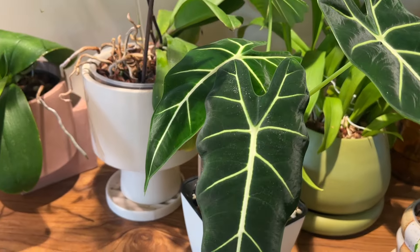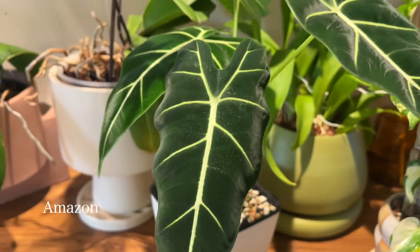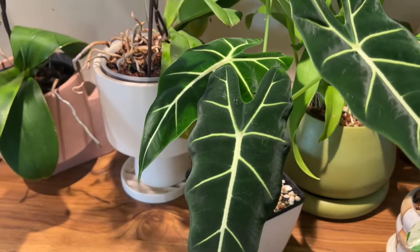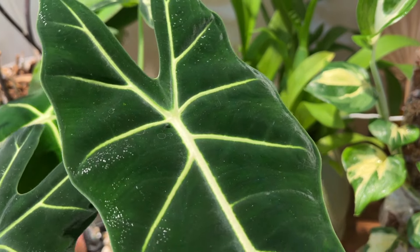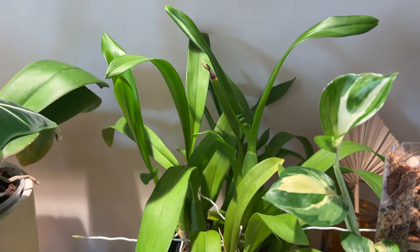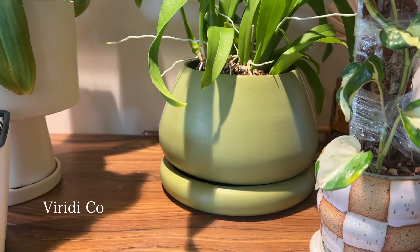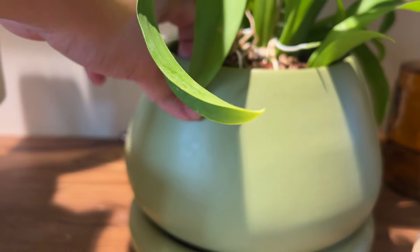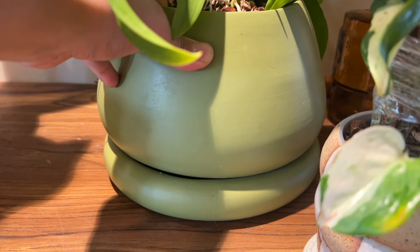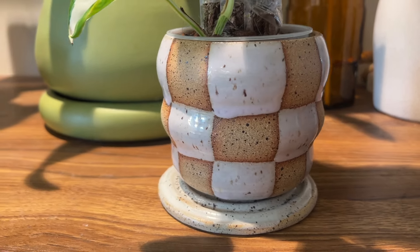Beside that I have an Alocasia fried egg in a self-watering planter because alocasias are very thirsty but also get root rot quite easily, so I prefer to have them in these. Beside that I have another orchid that's just not blooming right now — it usually has a bunch of yellow flowers. This one is in a planter by Verity Co. — I love the color, it's made from a bamboo material. It doesn't fit the saucer perfectly so it's always a little wobbly, but it looks really cute otherwise.